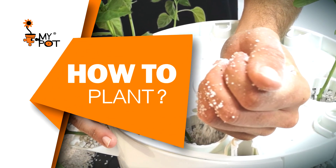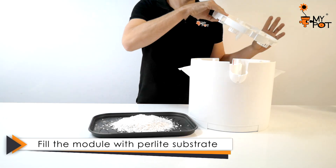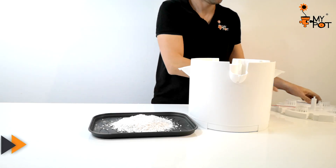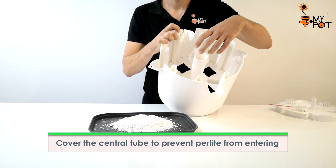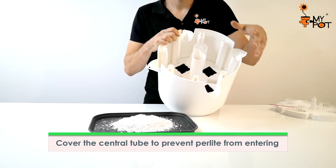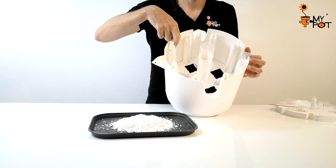How to plant? Planting is very simple. The first thing you should do is remove the top tray. Cover the central tube to prevent the substrate from entering. Then fill the module with medium grain perlite substrate to the edge.